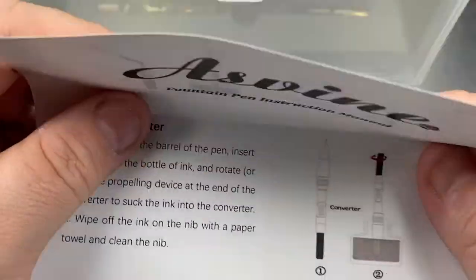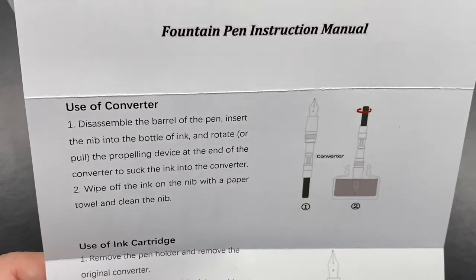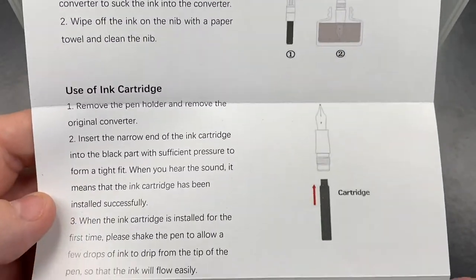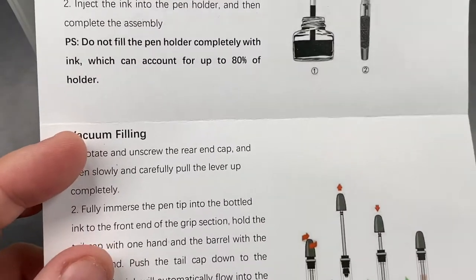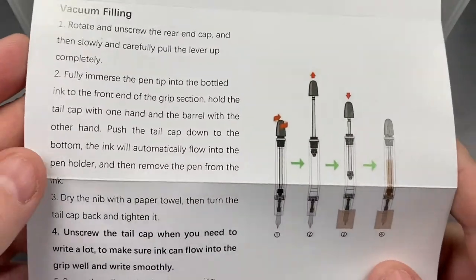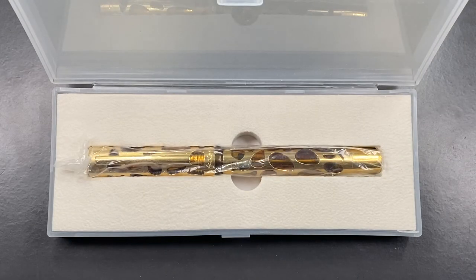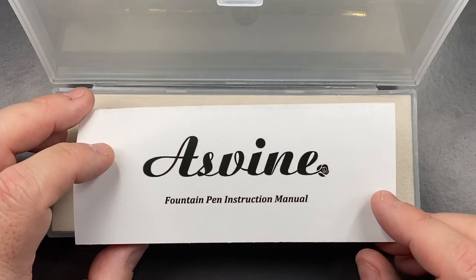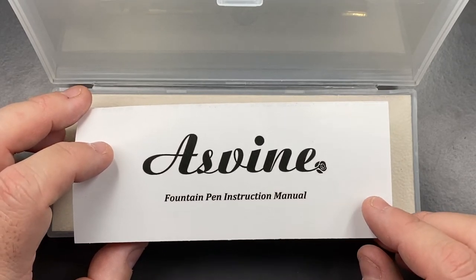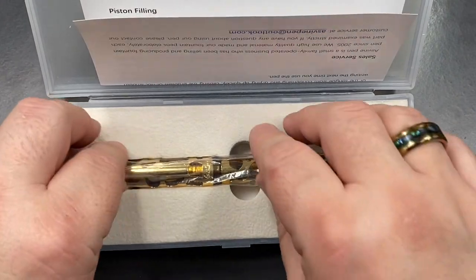The Asvine pens come in a number of different filling mechanisms: some have a cartridge converter, some just have an ink cartridge, some have a piston filling mechanism, some are an eyedropper, and this one in particular is a vacuum filling mechanism. It's good that they cover all the bases, although it would be nice to ensure consistent and correct instructions are provided — though many Italian and other pen manufacturers do exactly the same.